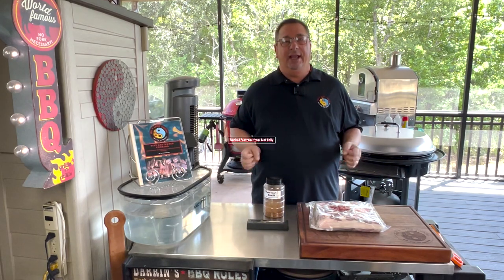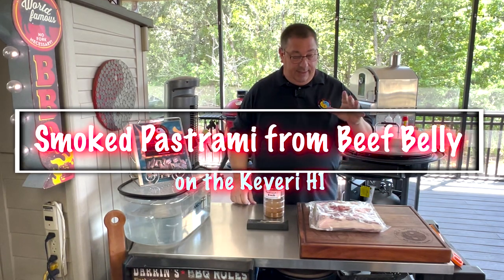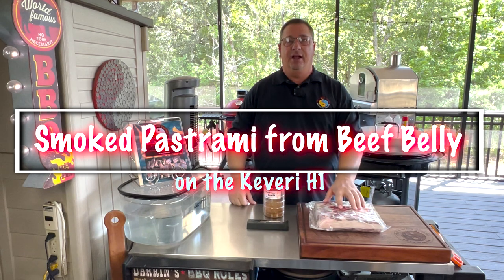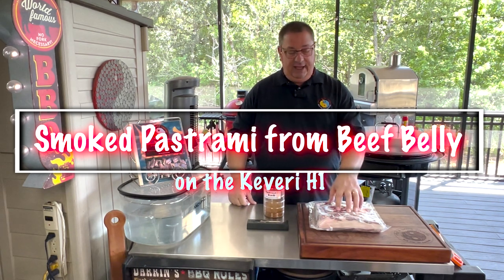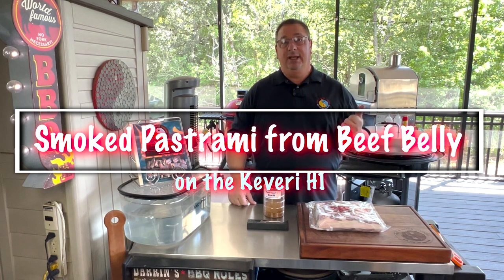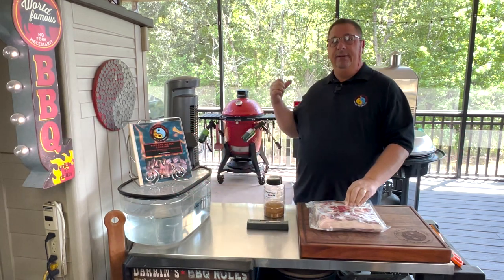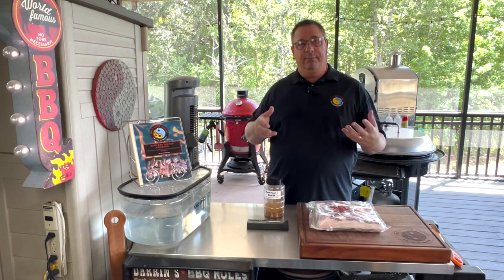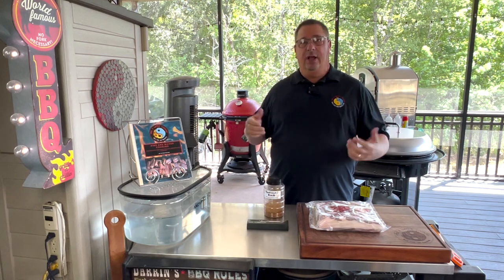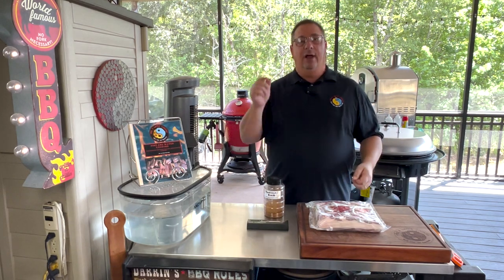Hey y'all, welcome back to the Fire and Water Cooking channel. I'm Darren, and today I'm going to smoke pastrami. I've got some beef belly here that I have cured. We're going to do a pastrami on the Kevary H1. I'll show you how to use that with the smoke controller ceramic plates that I bought separately, and we're going to show you how we can smoke something low and slow.